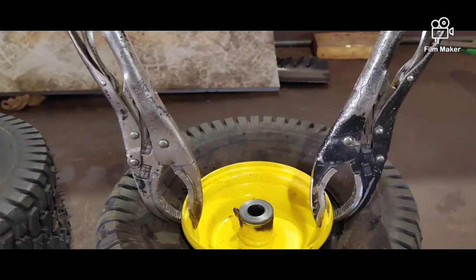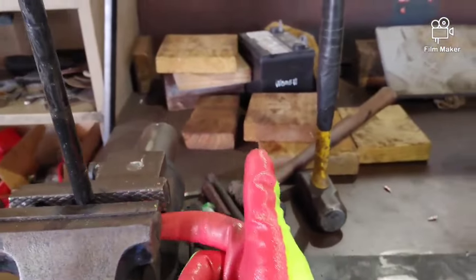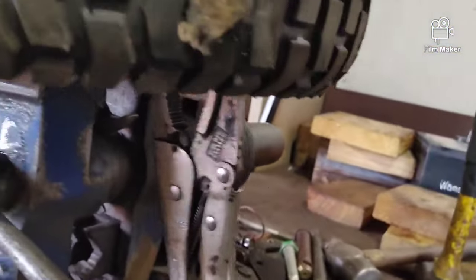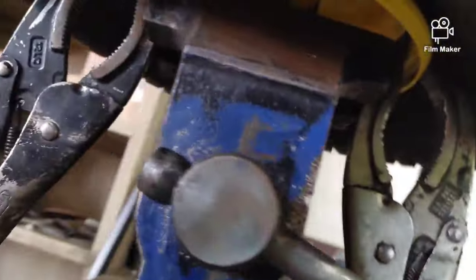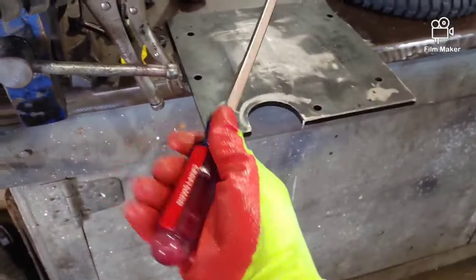You're going to need some vise grips. I usually use two, and the reason you need the vise grips is so it'll keep the wheel from rotating. See how they hit the vise here — keeps that wheel from rotating.